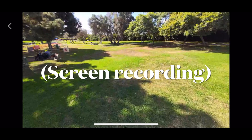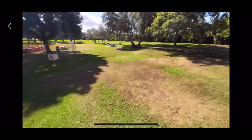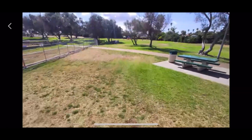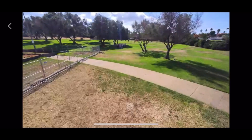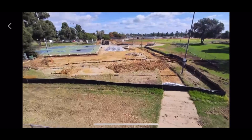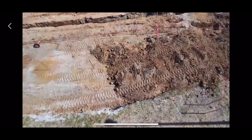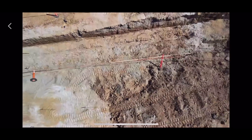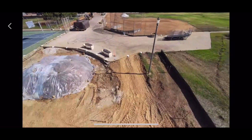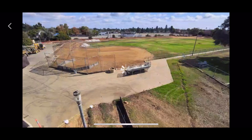This is a screen recording from my iPhone 16 Pro Max attached as a display to the Beacon joysticks. The display has short periods where it lags.